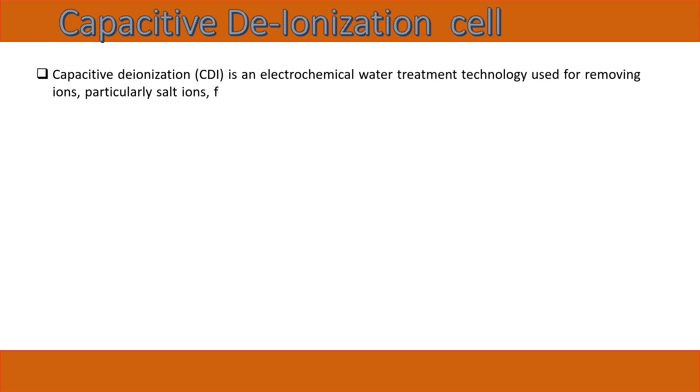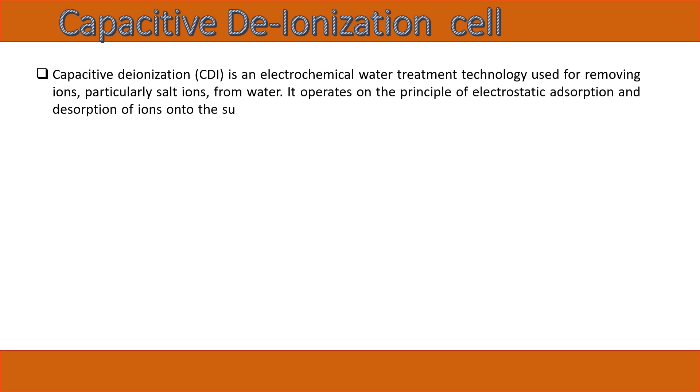Capacitive deionization (CDI) is an electrochemical water treatment technology used for removing ions, particularly salt ions, from water. It operates on the principle of electrostatic adsorption and desorption of ions onto the surface of porous electrodes.